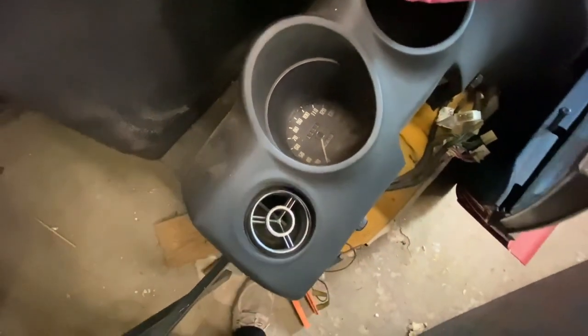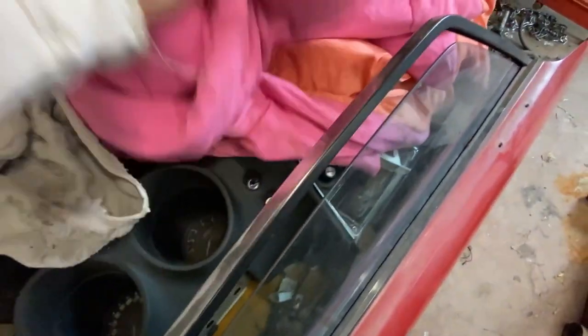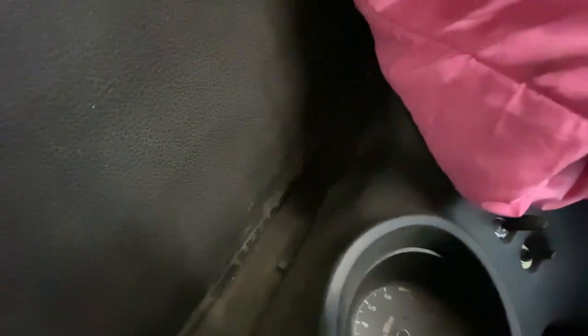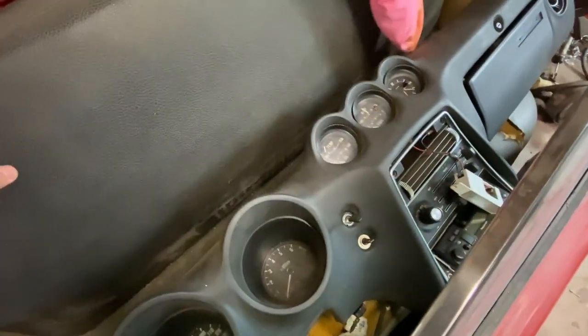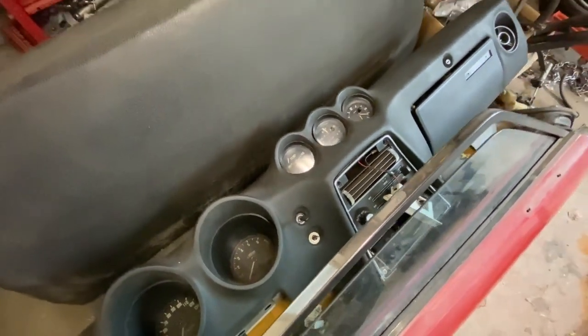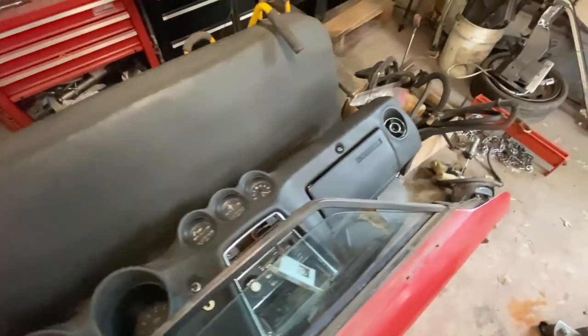Here's the dash — you can see the speedometer starts at 20, which is the series one dash characteristic. It's cracked in one spot. I'll see if I can fix it myself and match the factory texture, and if not I'll just buy a reproduction dash and transfer everything over.